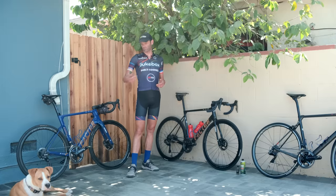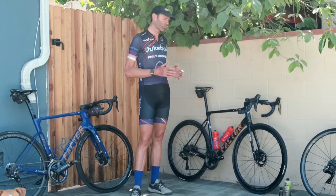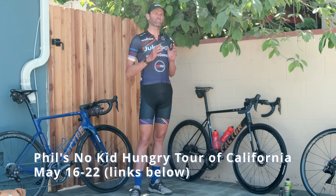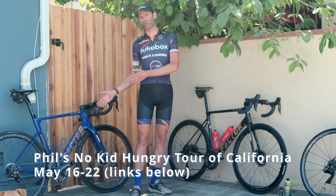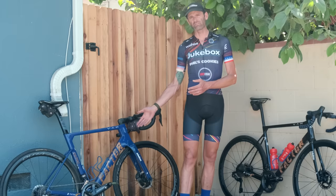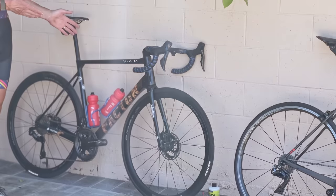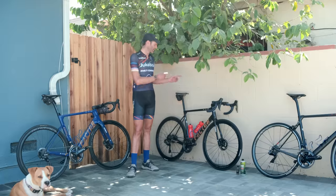Hi folks, today I'm here to show you the new Factor O2 VAM disc that I've got. This was made for my tour of California. This is a game-changing bike. Factor really topped themselves when they painted the cookie edition of the Ostro — that was my most liked and shared Instagram post ever, the gallery when that bike was finished. If ever a bike was made to break the internet after that one broke the internet, here we are.